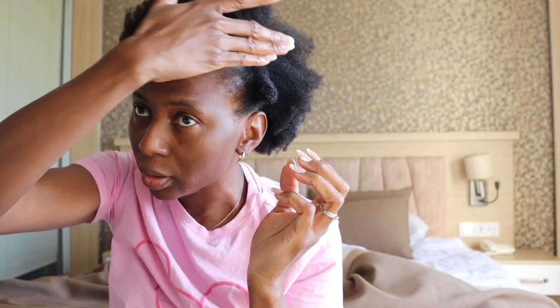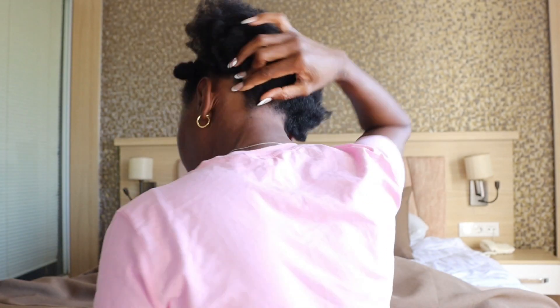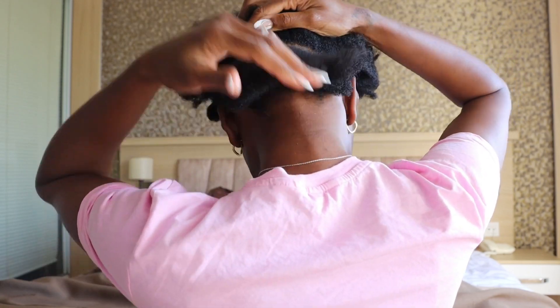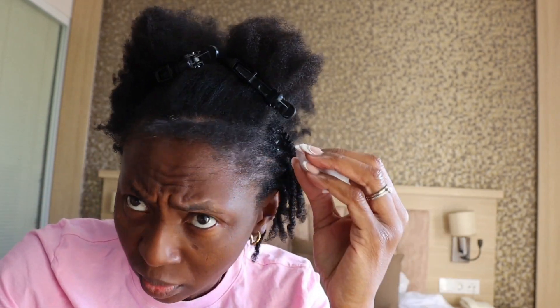I'll do some flat twists going this way and then some the other way, and I want to do a few twists at the back of the head. What I did was part the line and then do a few double strand twists without doing flat twists at the back — but that was a wrong idea and you'll see it at the end.